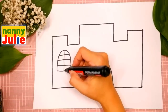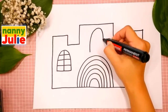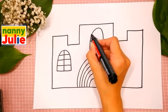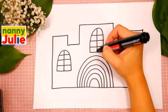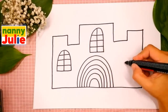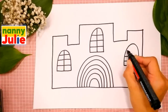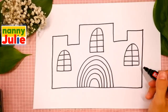The first window is ready. Let's draw the second one. Draw an upside-down U shape in the middle, four horizontal lines — one, two, three, four — and one vertical line in the middle. The second window is done. Now let's draw the last window. Draw an upside-down U shape on the right side, four horizontal lines again, and one vertical line. All windows are finished.